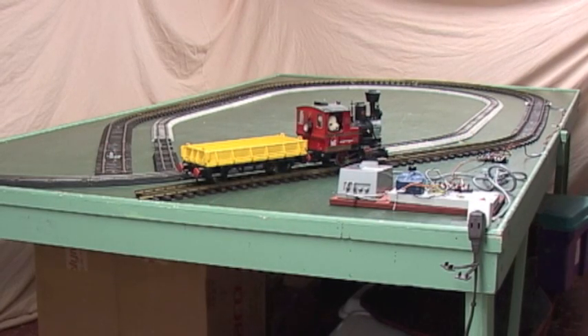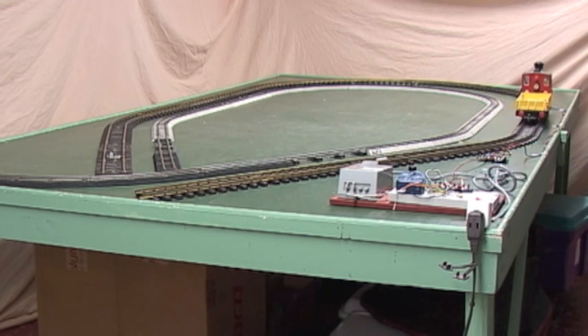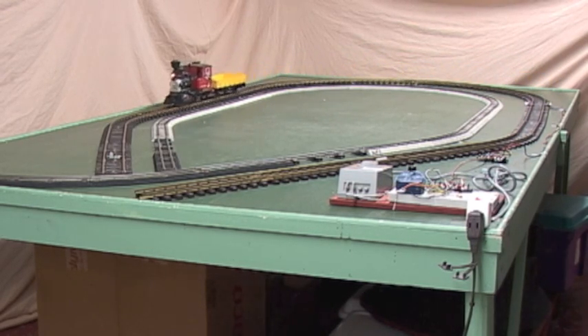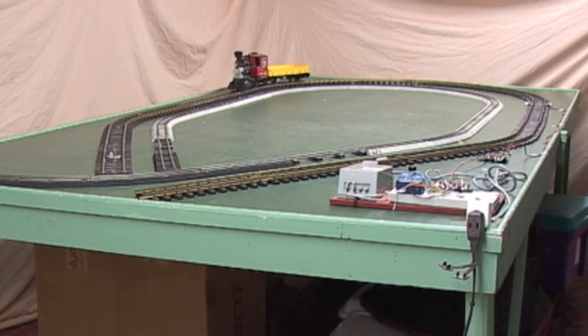Now we've taken the S-gauge engine off the track and added the large scale train, so we'll start that train up. This operates just about the same way as the S-gauge train did, as you'd expect since they both have DC motors. It stops at the end of the large scale track when it encounters the diode section. Now the timer reversed the polarity and it's backing up.